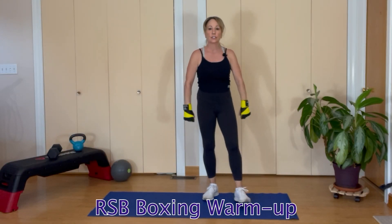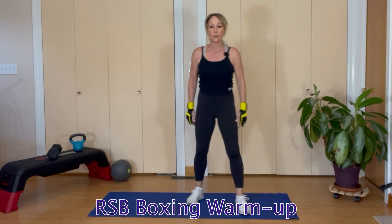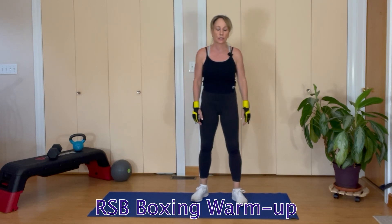Hi guys, welcome. We have a nice warm-up for boxing work that's coming up. All right, we're going to start out with our warm-up.